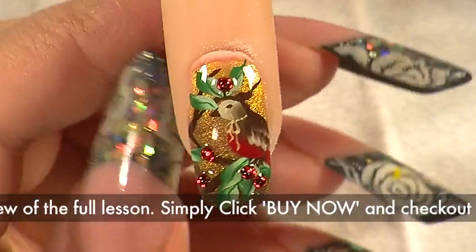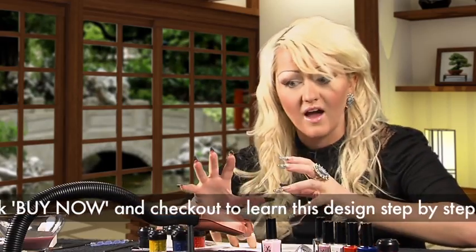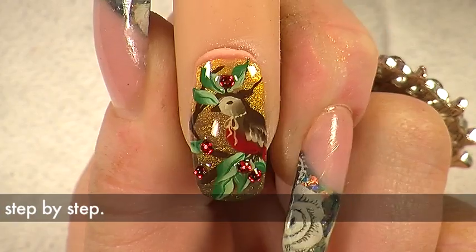So it looks brighter, and you can see now there is a really good contrast between that bronze colour that we did at the back and then the flat paint. It looks really really nice, it makes everything else seem a little better.